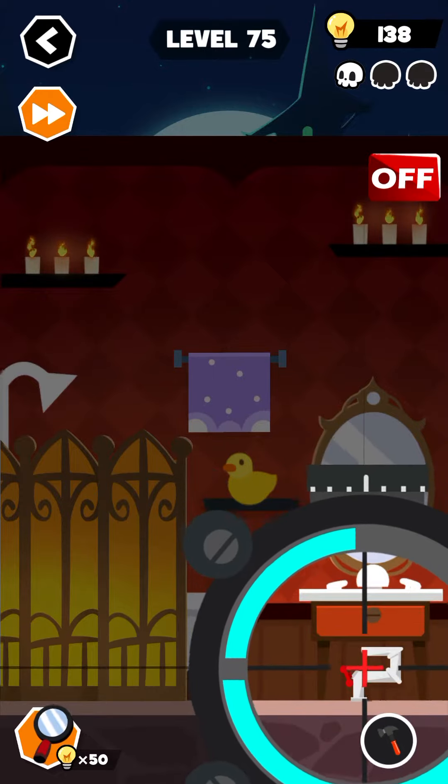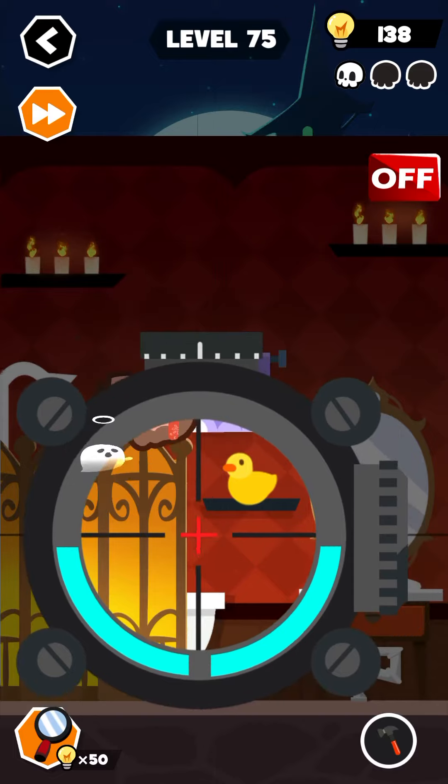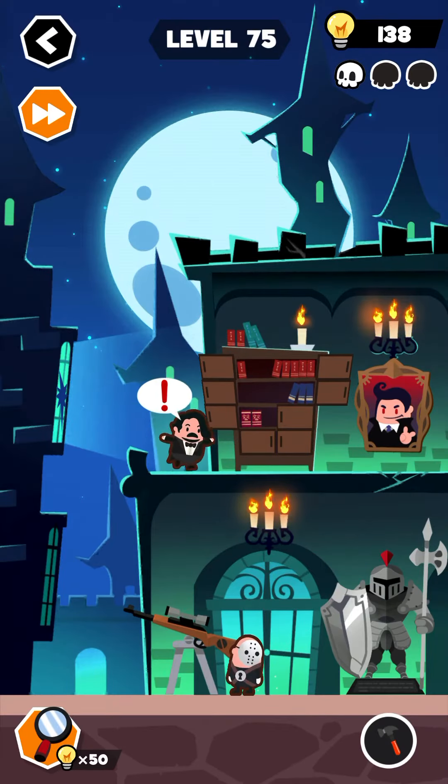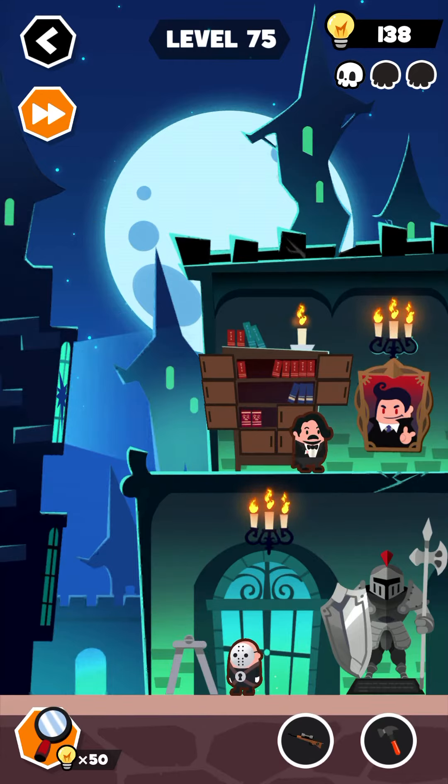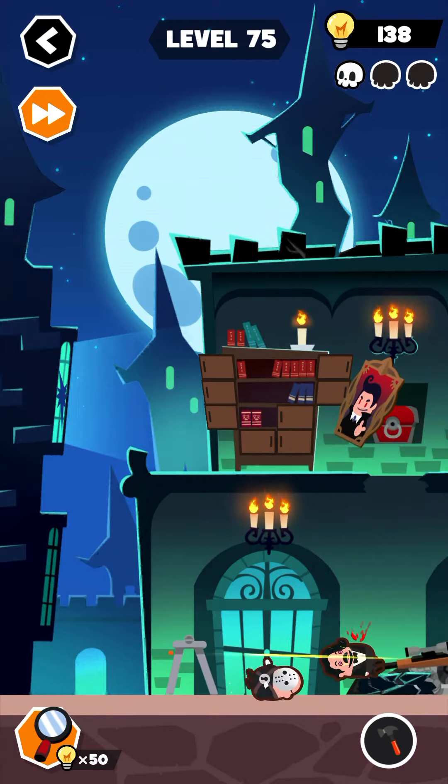Do that again — one more time, get it here and fire. Now collect this gun and put it over here. Click on this picture — this painting — and wait for it.